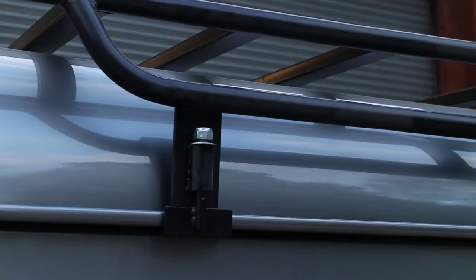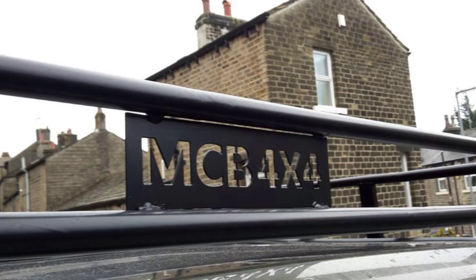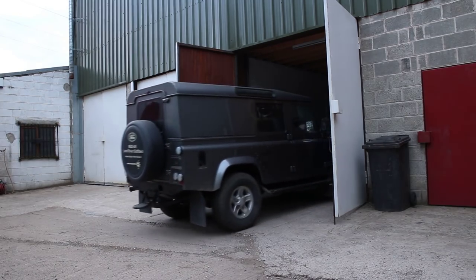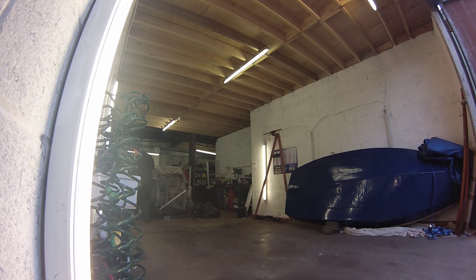They're very high quality, very well made, but the price is also good value for money. So we highly recommend fitting one of these roof racks. You'll need at least two people to fit a roof rack of this size, and we'll also move the Land Rover into the yard because it gives us a lot of room both around the vehicle and also vertically to work with.